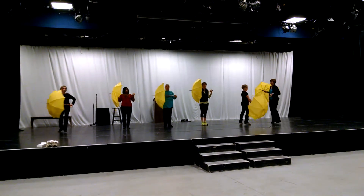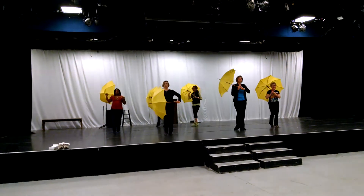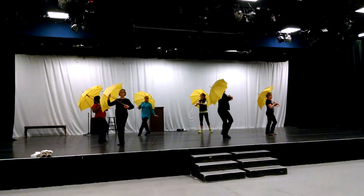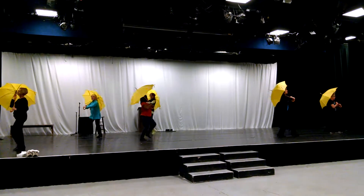One, and two. The umbrella stays at the waist there because I'm free. Here comes our travel step. Step, ball change. Step, ball change. Step, a front, a back, a front. Make sure you're in your lines here.